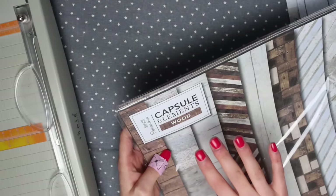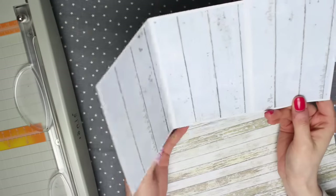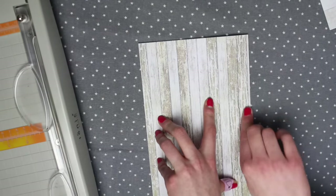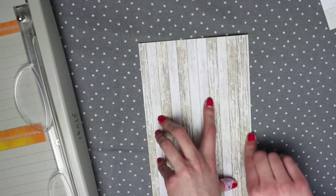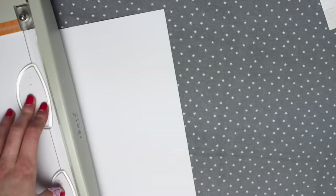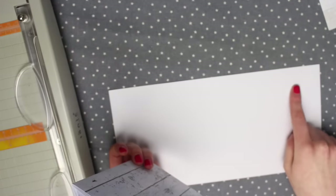I'm going to be using 12x12 papers from the Capsule Elements wood collection by Paper Mania. To make this one, the first thing you want to do is fold the 12x12 piece of paper in half, then cut that in half. I'm using a guillotine but you can use scissors. If you want a piece of happy mail that is neat and even, you're going to want to divide the sheet into three.